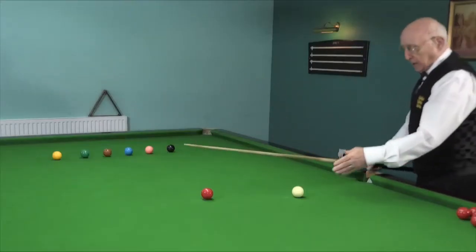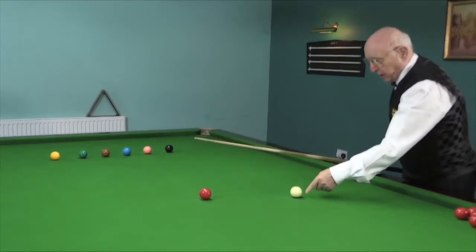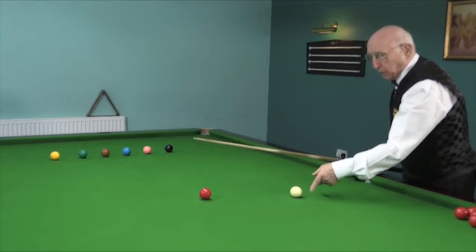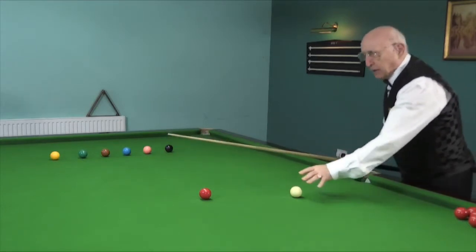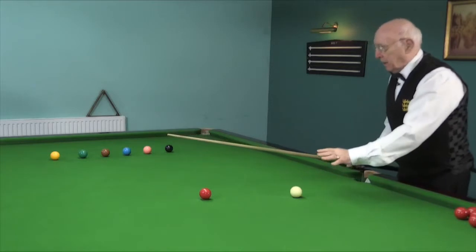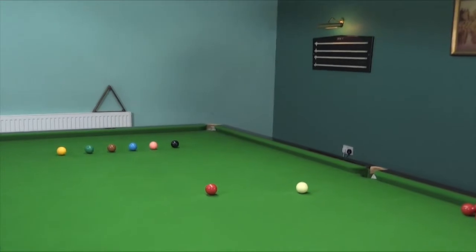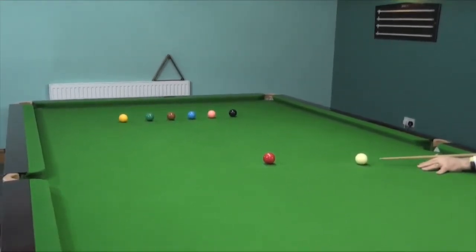I want you to realise that I'm not using any side at all. I'm striking the cue ball in the middle, the only variation being up or down on the cue ball. As I get to play a cannon on the pink and black, I may have to increase the power a little bit just to make sure I get the cannon. So here, a little bit of preparation with my cue and a quiet little stun shot to play a cannon on the yellow.